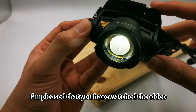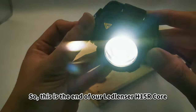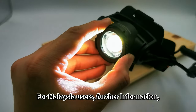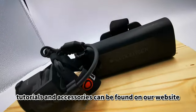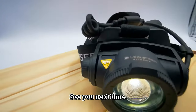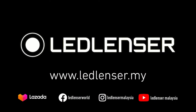I'm pleased that you have watched the video with us until here. This is the end of our LED Lenser H15R Core headlamp unboxing video. Do leave a comment below if you have any questions. For Malaysia users, further information, tutorials, and accessories can be found on our website at www.ledlenser.my. See you next time. LED Lenser — the highest quality for you, designed and developed in Germany.